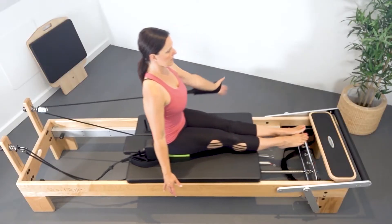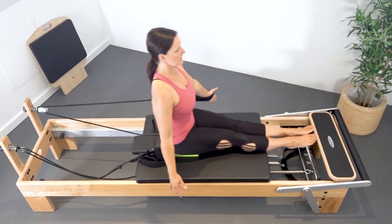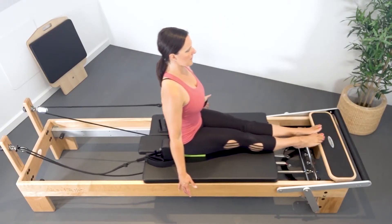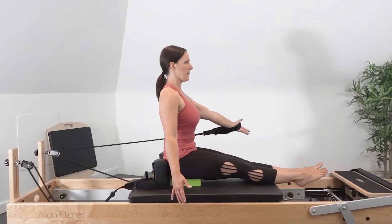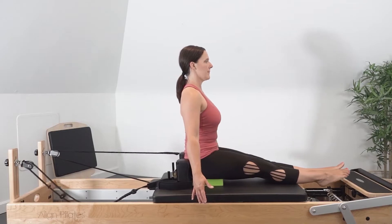Do 5 to 10 repetitions on one arm and then change to the other side. The single arm variation will challenge trunk rotation and stability through the pelvis.